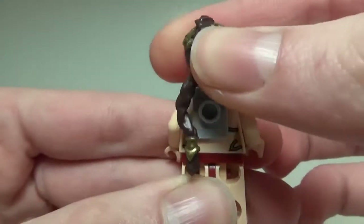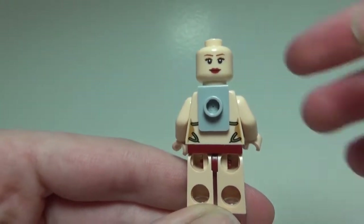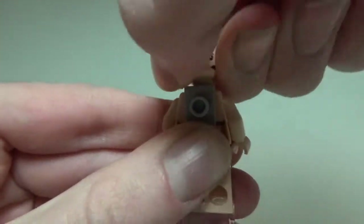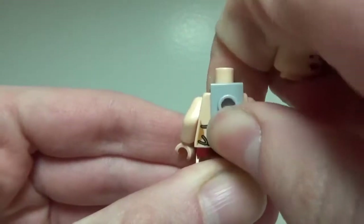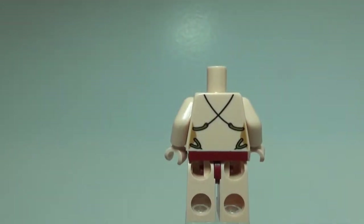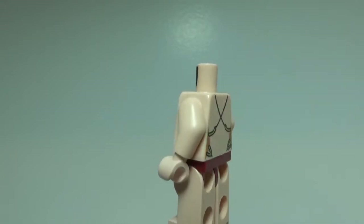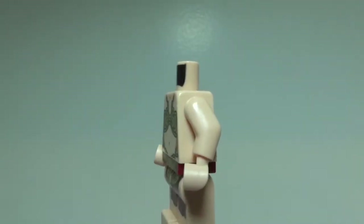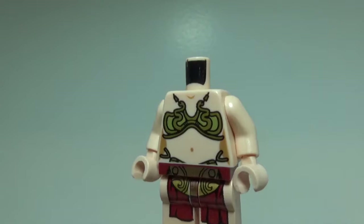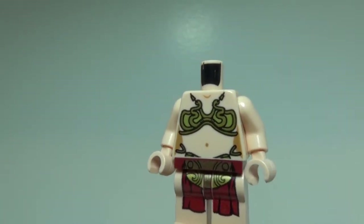If I remove her hairpiece, you can see she does have an alternate face — that's probably when she is rescued, as she looks a little happy. Taking off the neck bracket piece, you can see she has some very minor back torso detailing. Overall, Leia is a great minifigure and a great update to the original.